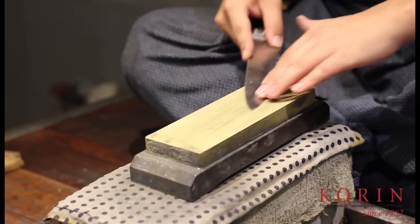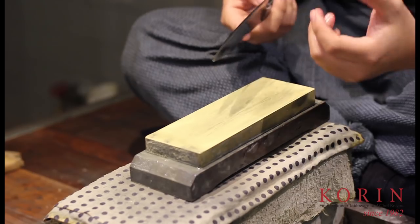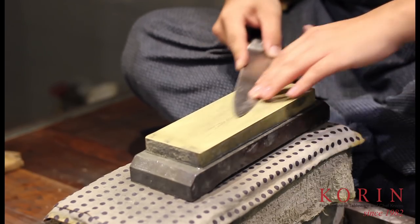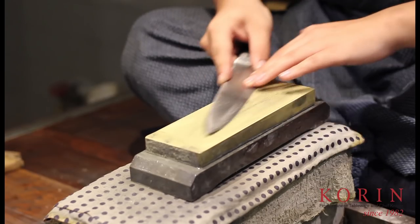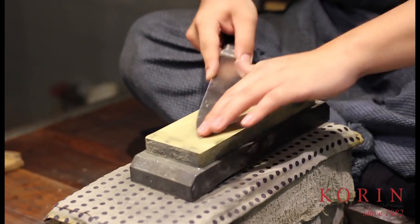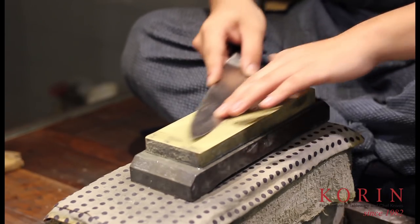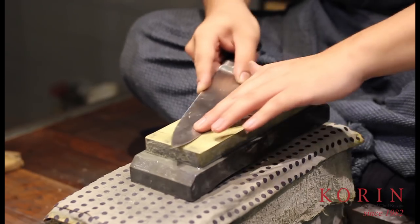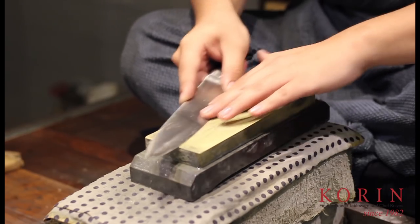Another common mistake is that as they're sharpening, they may initially be following the correct bevel. However, it takes a long time to sharpen a knife, and people do get impatient. When they do that, they start to unconsciously sharpen at a higher and higher angle until, again, in the end, they end up altering their bevel.